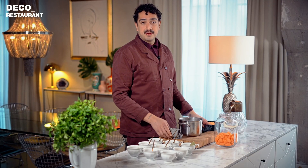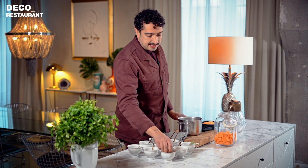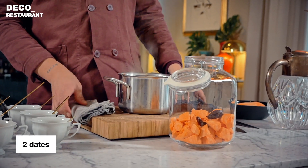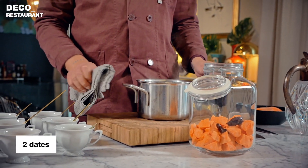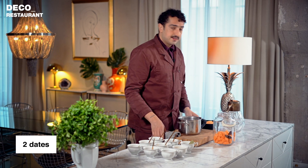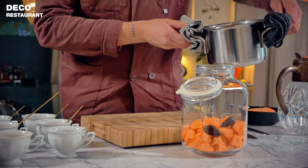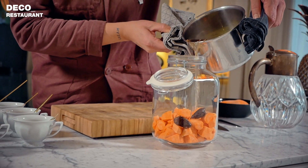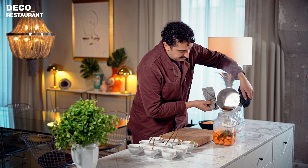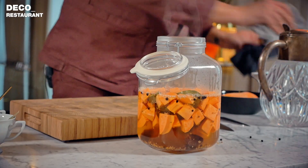The simmering process is done. I'm going to add the dates now — only at the end because if I had added them during the simmering, they would have cooked more than I want. So you add about two or three dates for some natural sugar, and then you just pour the whole solution into the jar.